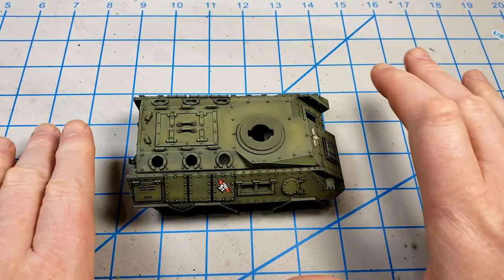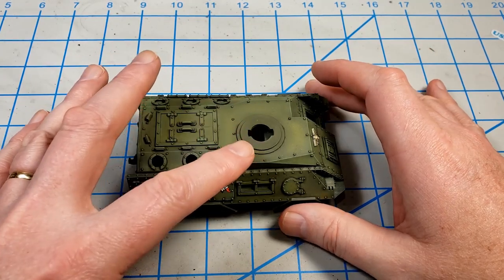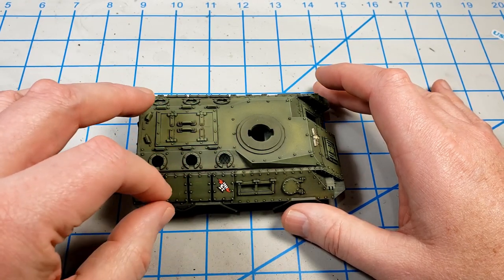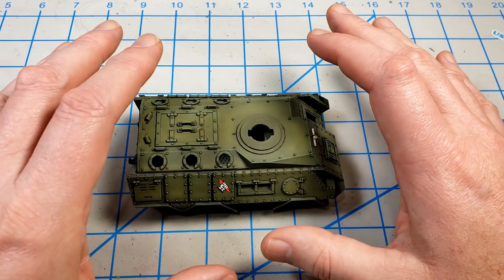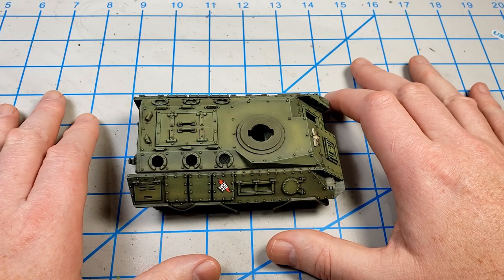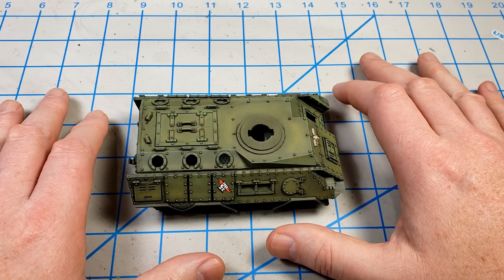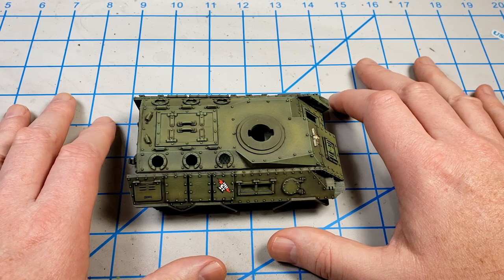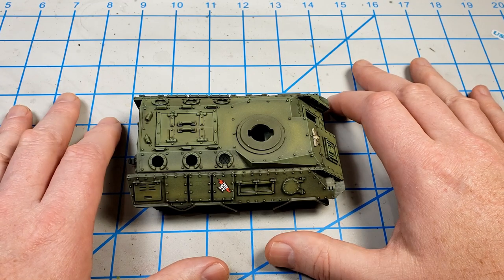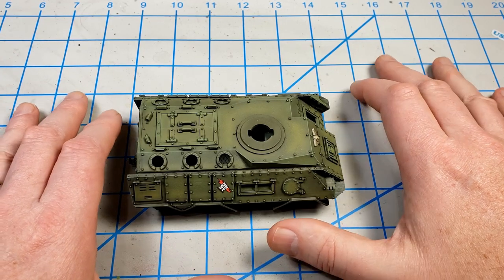One quick note I forgot to mention: in the previous episodes, after I had painted this, I gave it a gloss coat, put the decals on, and left the gloss coat on to do the oil washes. Before this video, I gave the model an acrylic satin coat — so it's no longer a gloss finish but a satin finish. I used the AK Interactive satin varnish, but any satin varnish will work. I think weathering goes best over a satin or matte varnish, and everything's prepped for all of the stages to come.